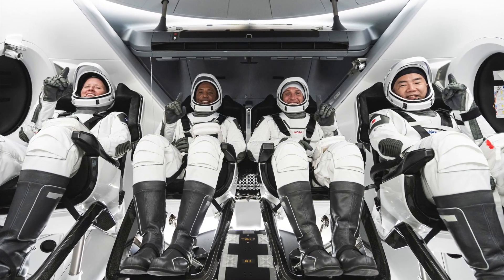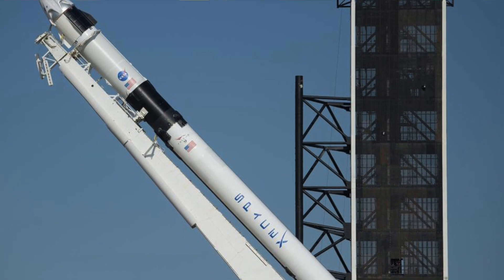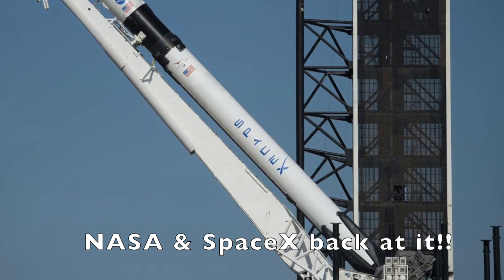The Crew-1 mission is going to be a full crew on Crew Dragon through SpaceX, with four crew members on board. This is a follow-up from the Demo-2 and Demo-1 missions — the demonstration missions showing that the Dragon capsule was able to dock on the ISS. Doug and Bob both launched on Demo-2 a few months ago on a Falcon 9 rocket through SpaceX, out of a NASA facility at Kennedy Space Center, Cape Canaveral, Florida.